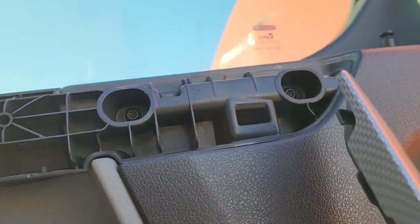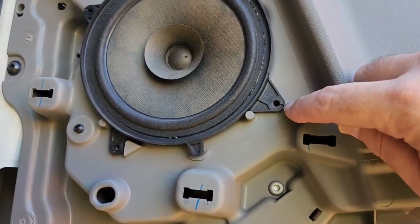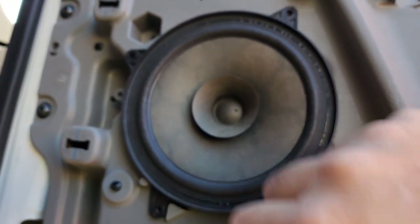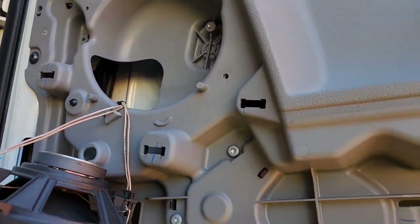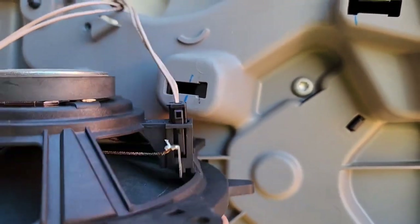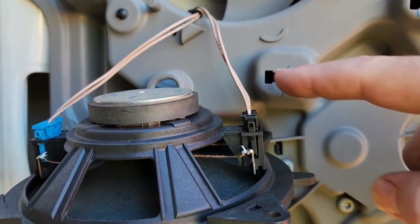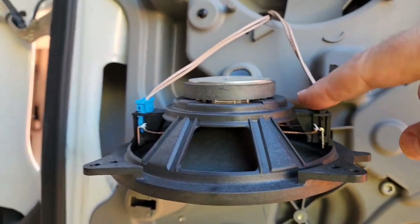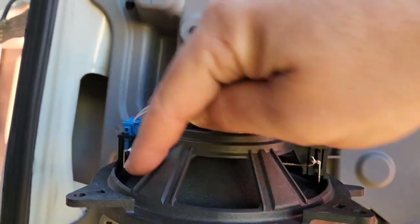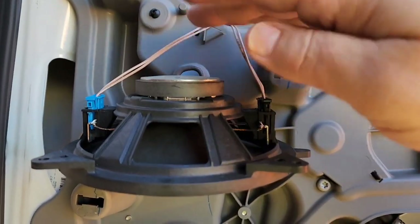We are ready to take the speaker out. I said T20 earlier but these are more T25 or T27 — luckily I brought a T25 with me. You'll have four screws around and then the speaker comes out. Now here comes the important part: if you look on the back of this speaker there are two plugs. This does not mean it's some souped-up performance speaker. One plug is your power for the radio — music coming through the speaker. The other one is for your lane departure warning, which resonates through the speaker when you drift in or out of a lane.